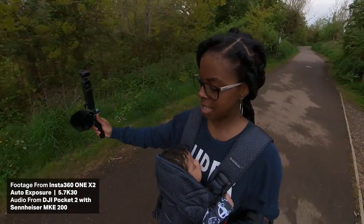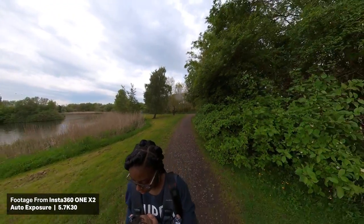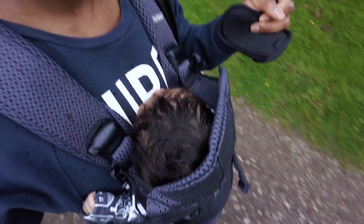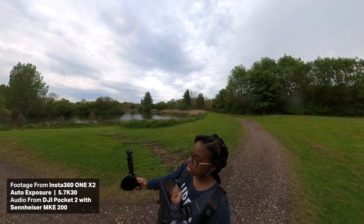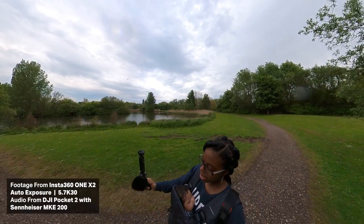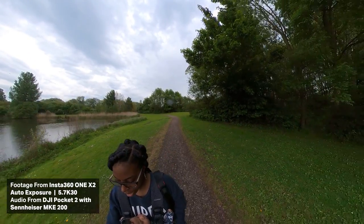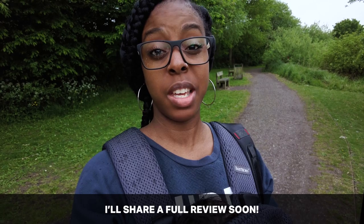I've got a little man with me — he's currently sleeping — so let's have a look at some footage and see what it all looks like. It just started raining so I'm actually not going to be out too long because the Pocket 2 is not waterproof. I'm hoping that the Pocket 3 will be weather sealed. At the moment on the Insta360 I'm filming in 5.7K 30fps and I've basically got the settings set to auto. I'm going to head back now, put it on the PC, see what the footage looks like, and play around with the software to reframe the shots and see what I got.